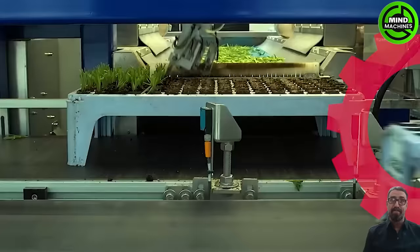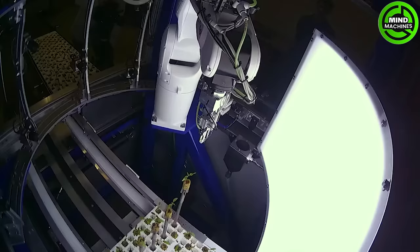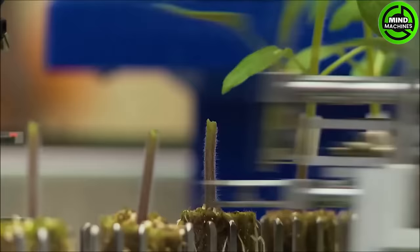Iso Group designs and develops robotic solutions for indoor vegetable and flower growers. These machines help growers mechanize routine manual processes, allowing workers to upskill to machine operators while enhancing crop yield and quality.